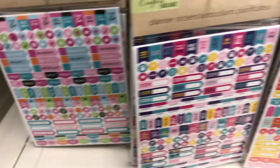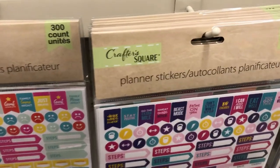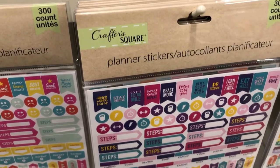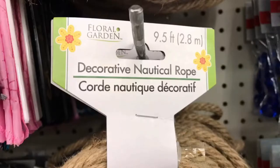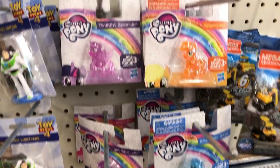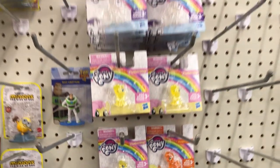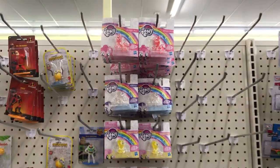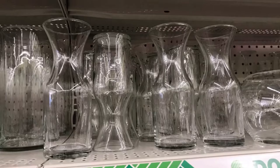Again in Crafter Square, the sticker section — oh my goodness, check out these planner stickers, a 300-piece set per pack. These are great if you do a happy planner or any type of planner. You will not get that for a dollar at any craft store. The beautiful butterflies, the decorative nautical rope at nine and a half feet — though it is thinner. Also My Little Pony — again, if you're going to do an Easter basket these would be excellent to pop in. I used that middle one in my last DIY, which I'll link below.